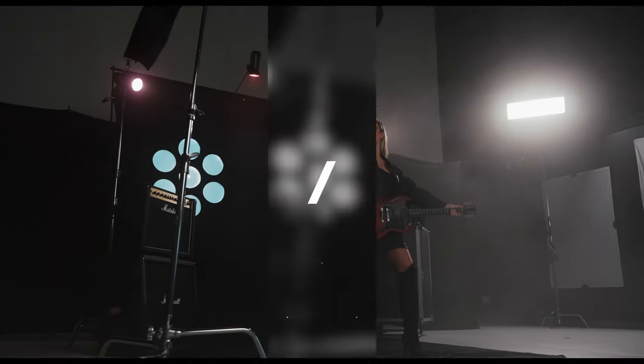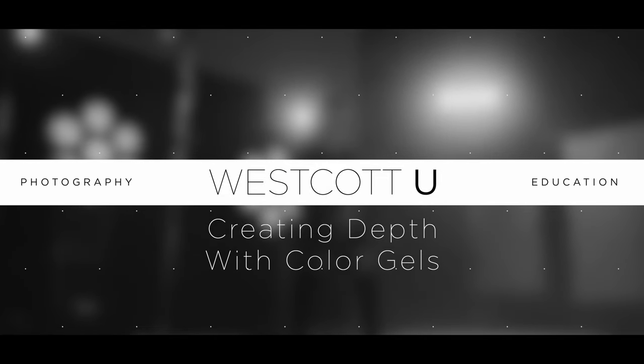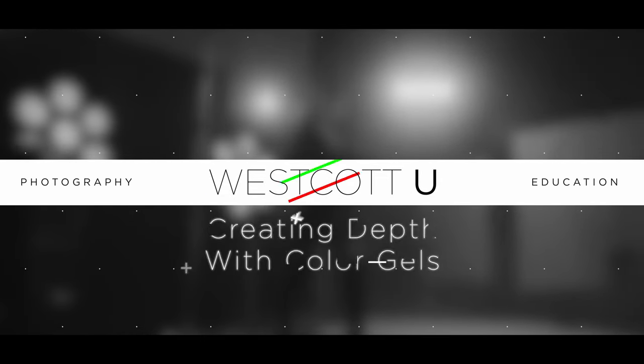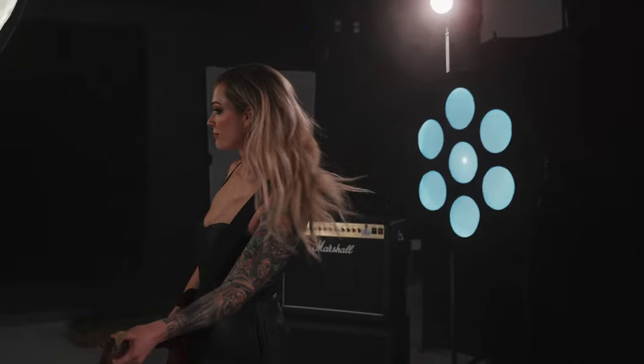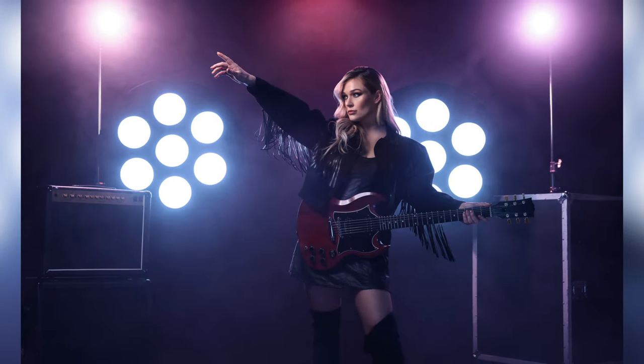Hey, this is James Quance Jr. Today we're putting together a rock and roll scene using colored gels and lights here at Westcott. Alright, so let's talk about this lighting setup where we were focusing on building depth using color.